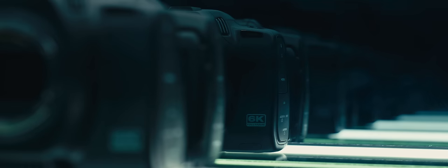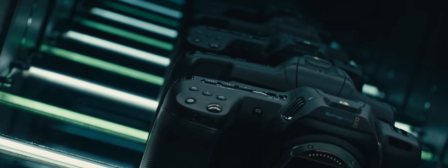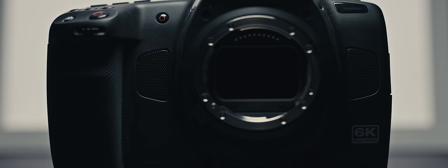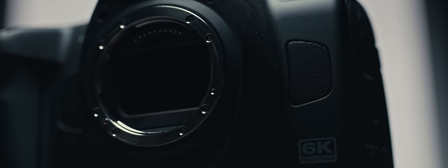Are you seeing double, or did Blackmagic really make a new full-frame cinema camera? Yeah, this was supposedly the camera we wanted, but many netizens were disappointed instead. Looking past the specs, it was compelling enough that I paid $500 more to get it. So, was it worth it?